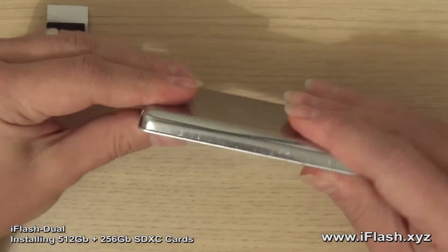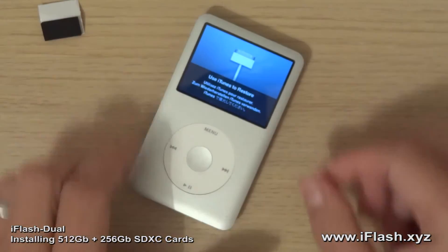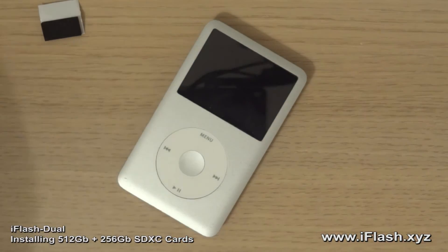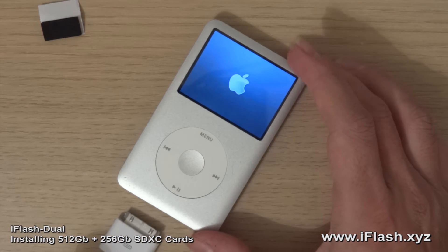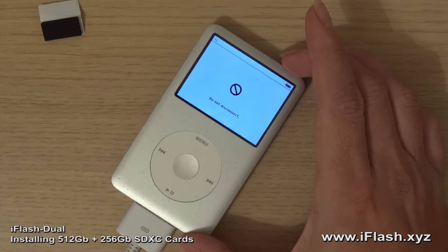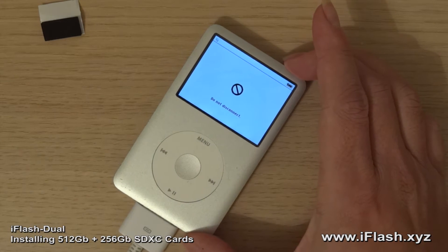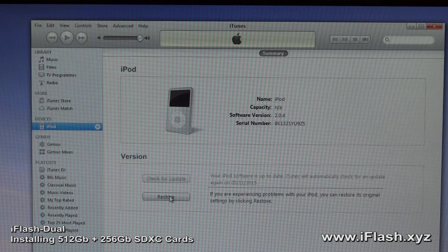It's asking to be restored, so we can clip this shut. The iPod is ready to be restored. Let's get my USB cable, plug in — it's connected to the computer. iTunes is requesting to restore this iPod, so let's restore it.